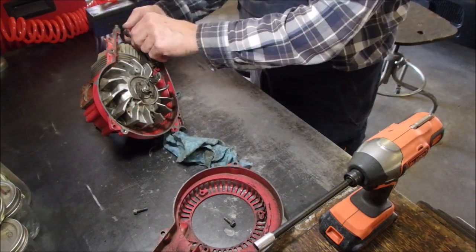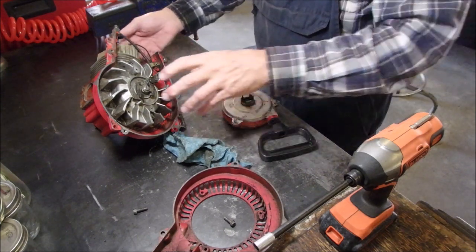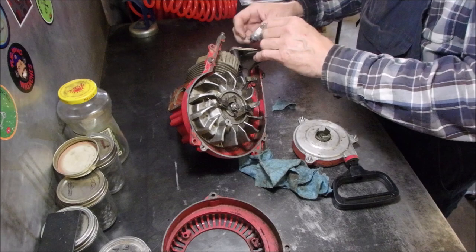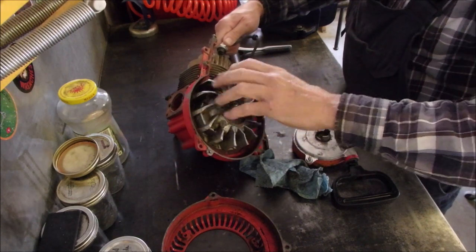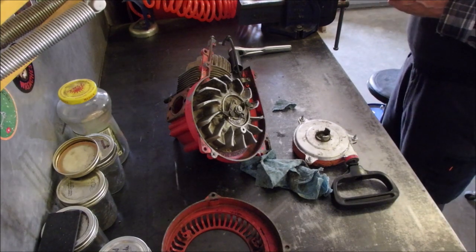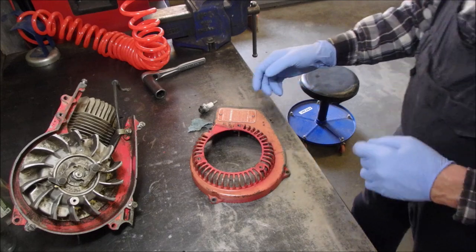I've got to turn you guys off for a minute. I can feel it through my body. Oh yeah — we've got a spark. So that's good. And I like this little plug, so I don't want to paint it red. So I've got a few things to do yet. So this saw is mostly going to be a hanger — like a wall hanger. But once in a while it's going to be started up.